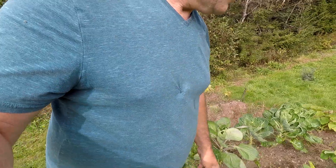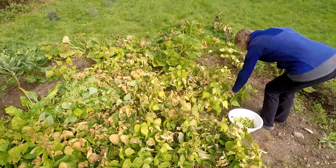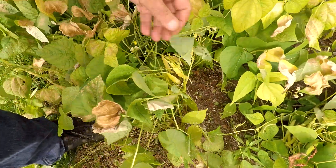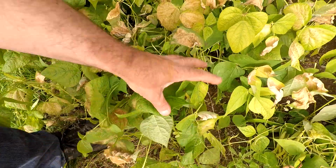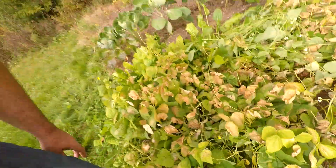Anyways, it's just a tangled up mess here right now. These are supposed to be a bush bean but look at the beans — there's some definitely nice beans here, so we're going to pick what we can and harvest a little bit anyway.